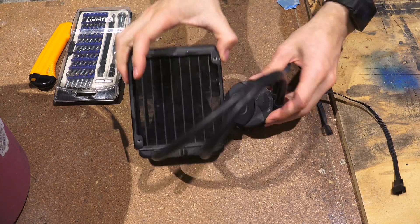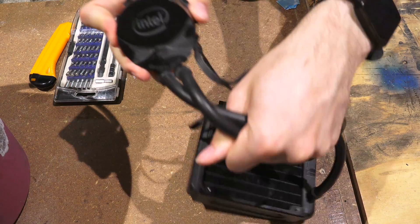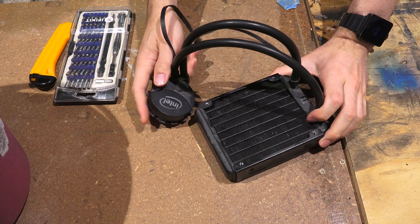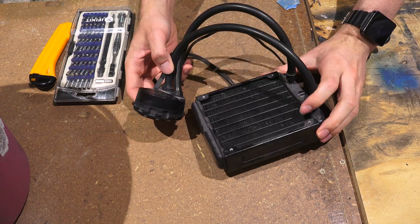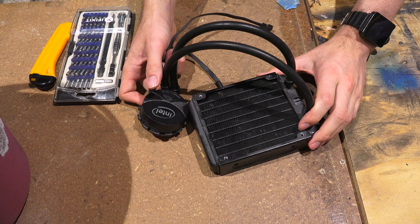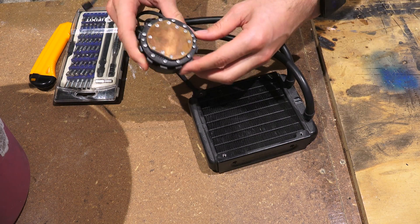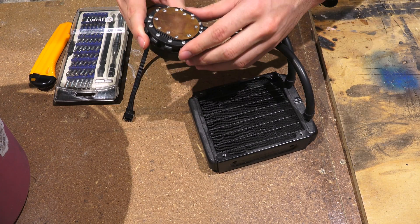So we jumped outside and yes, first and foremost, this is not the H55 we mentioned just before. This is the Intel Thermal Solution RTS2011LC, which was a liquid cooler that launched with 2011 CPUs. So yeah, it's basically the same design, but unfortunately it's not exactly the one we showed just a moment ago. I do want to apologize — we did have to switch to voiceover mode because the lawnmower in the background was super, super loud.